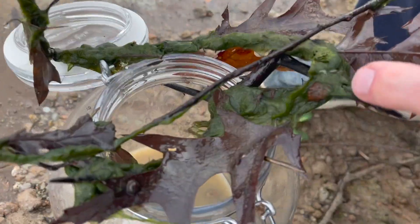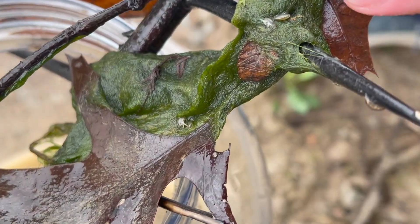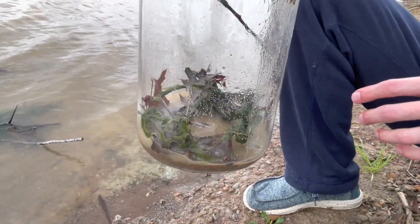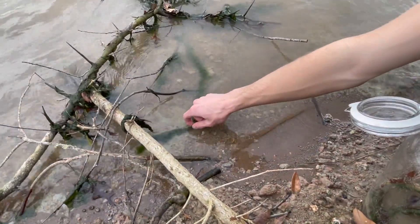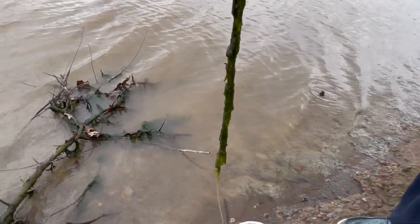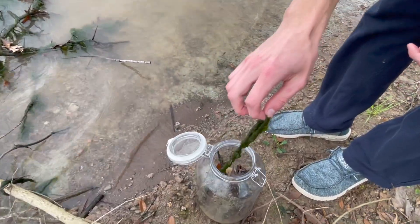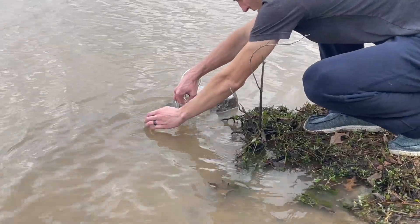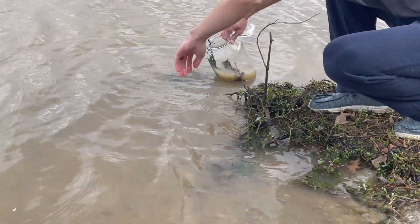If you look closely you can see one holding on to the algae — they love hiding in algae like this. This lake has high amounts of clay in the sediment, making the water really cloudy. It may take the water in our jar longer to clear up because of this. The shore wasn't very deep, so I'm going to have to use a scoop to get the water out.